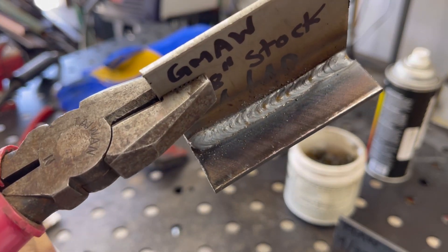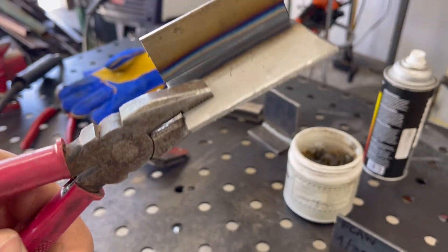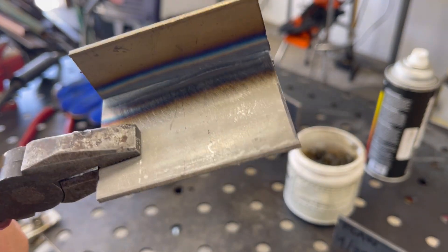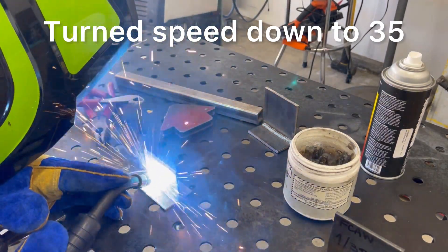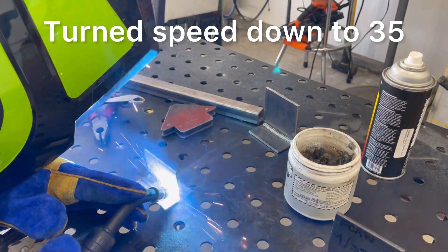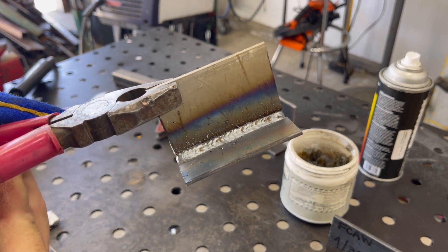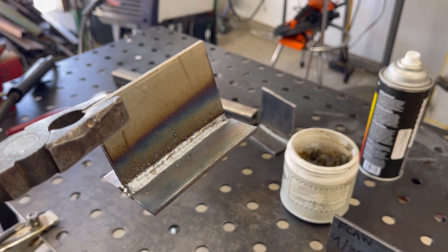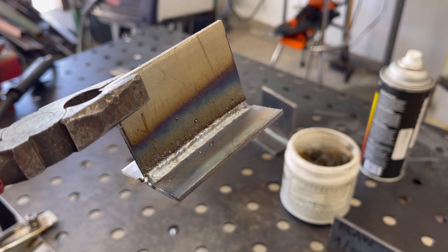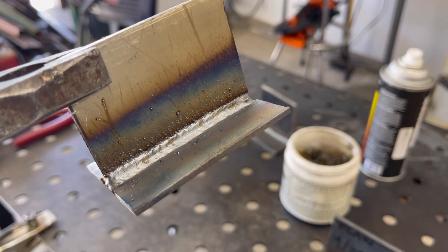There are so many variables in the welding process — as a welder you're going to have to learn these techniques to get the best results. I'm going to turn down the wire speed and see what happens — I may have to change my travel speed as well. That weld is looking pretty good. I like this one a lot better just by turning down the wire speed — less wire in there — and I maintained pretty much the same travel speed. I could have made it even better by traveling a little faster.